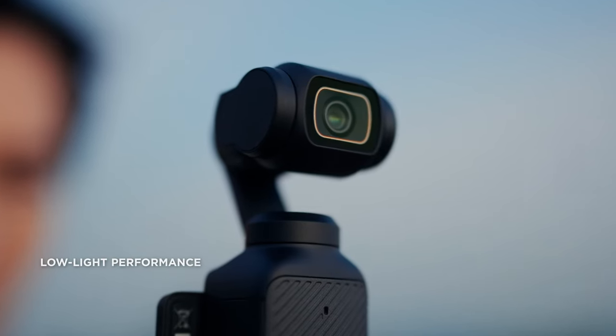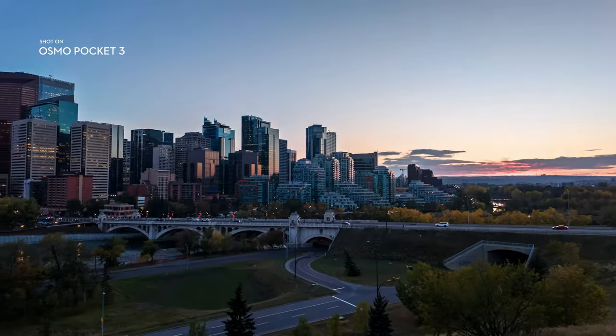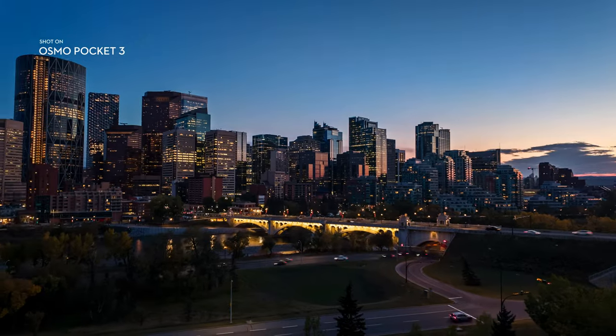Even after the sun sets, the creating doesn't stop. Osmo Pocket 3 is made for any moving moment.